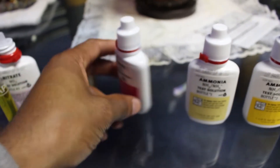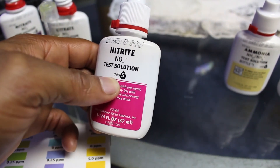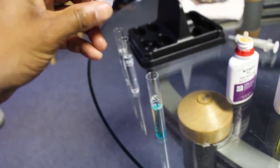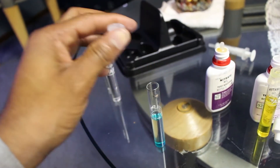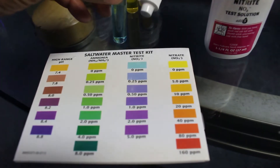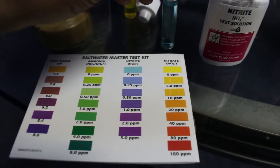Now I'm going to do the same thing with the nitrite, but this one is different — it says add five drops. So five drops of the nitrite solution. Get the cap on and shake it. Go back to your color chart reading and match the color you have. Mine is zero — so the nitrite test is done.